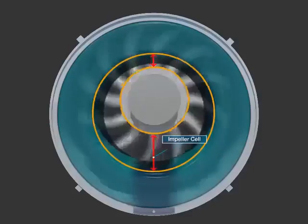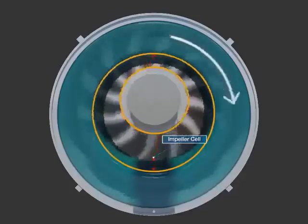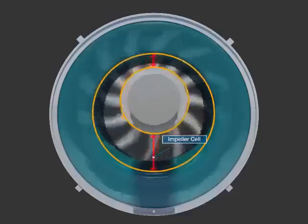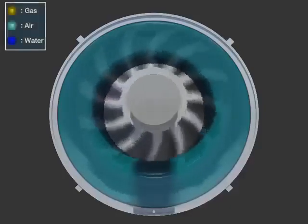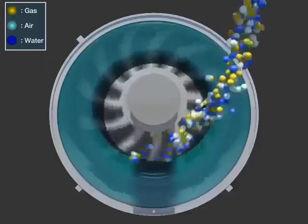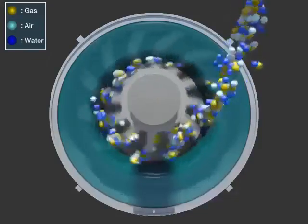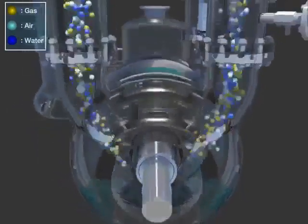The liquid ring, caused by the circulation of the impeller, creates capacity differentiation between the impeller and the inner wall because the impeller is located at the biased position inside the casing. This allows air and gas from the system to be suctioned inside by creating a vacuum with the pressure reduction caused by the capacity increase of the impeller cell at the inlet port.